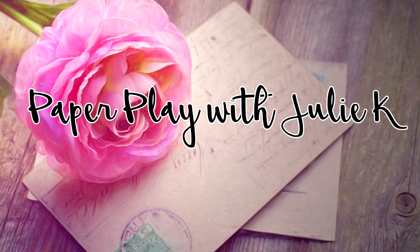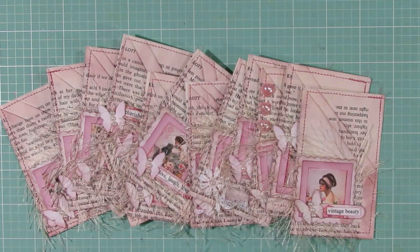Hello and welcome to Paper Play's Julie Kay. Today I will be doing a project share and tutorial on how to make these cute little pockets using book pages, digital images, and leftover paper scraps. The book page pocket idea is something I originally learned from Crafty Irina here on YouTube, so I want to give her credit for inspiring me. I will link her channel info in the description box below, as she has a lot of great content that all of us can be inspired by.